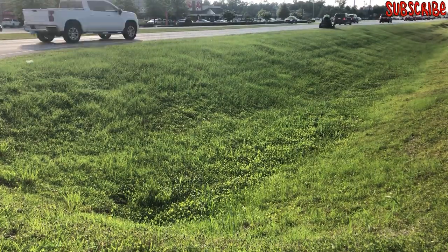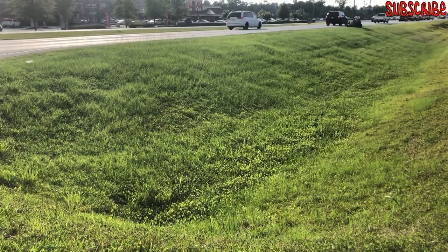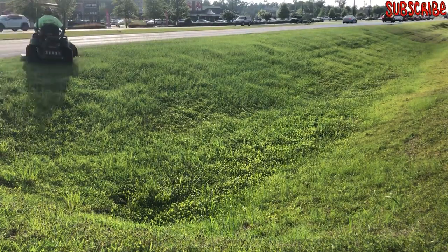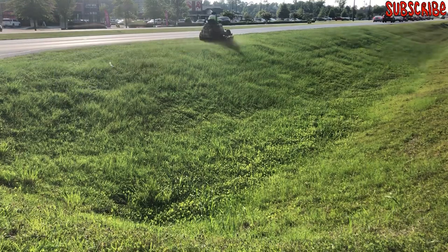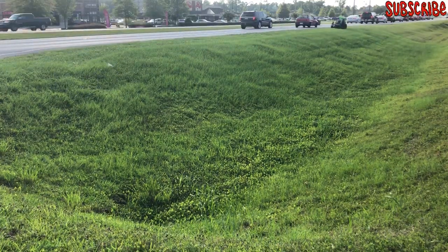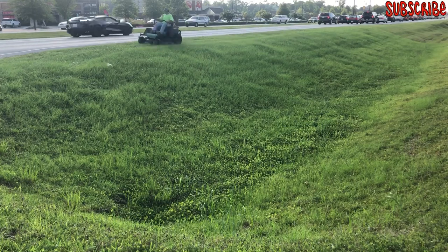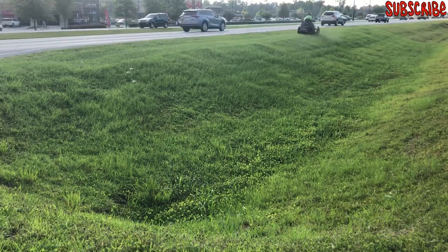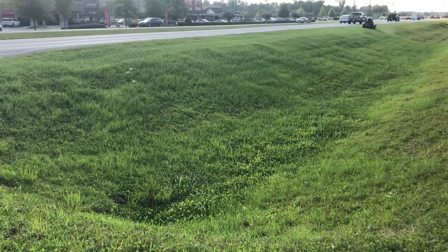Hello everyone, this is Charles here from Uncle Stone Care. This is a short video on how I mow a ditch. This is my first commercial property — it's off a busy highway. I'm starting by topping it off with my zero-turn Bobcat 52-inch. As you can see, I'm mowing and blowing away from the street. Once I get there, I stop the blades, come back, turn around, start the blades, and go forward cutting the grass.